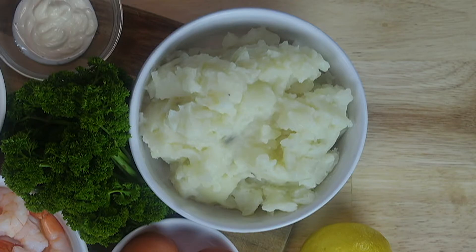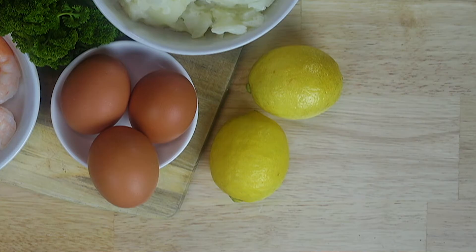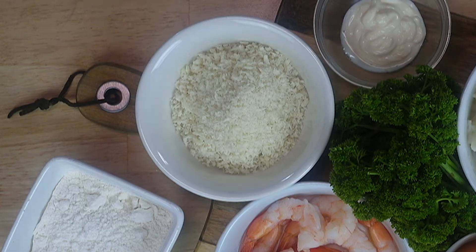This is such a simple dish, so let's look at our ingredients: mashed potato, parsley, prawns, egg, lemon, mayonnaise, breadcrumbs and flour. You can see how simple this is. We're going to put them all together, we're going to get into the mayonnaise. It's going to be good, so let's get into it.